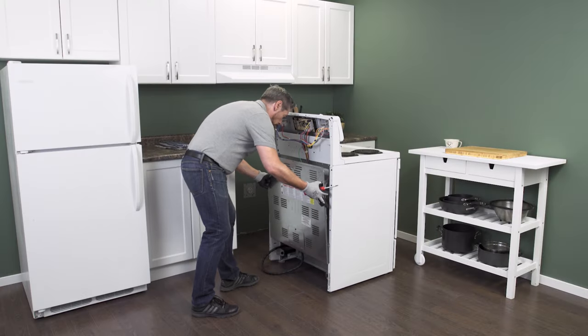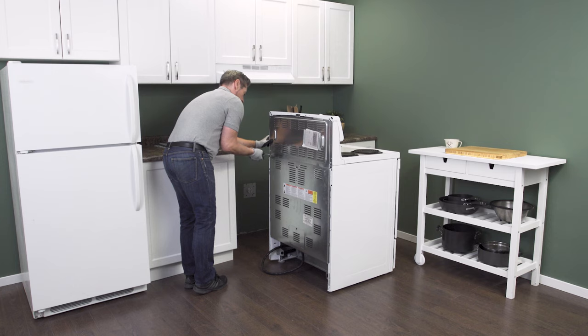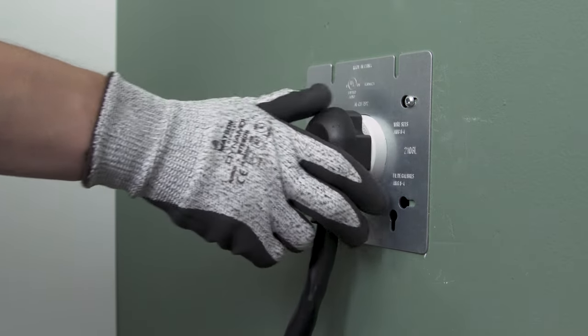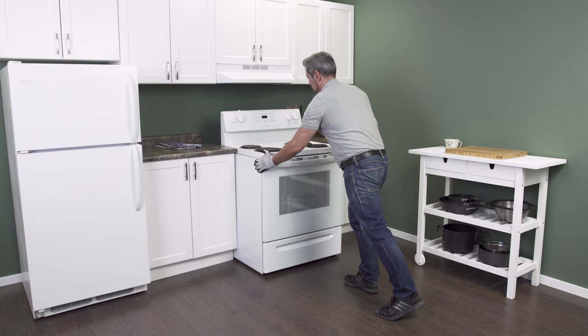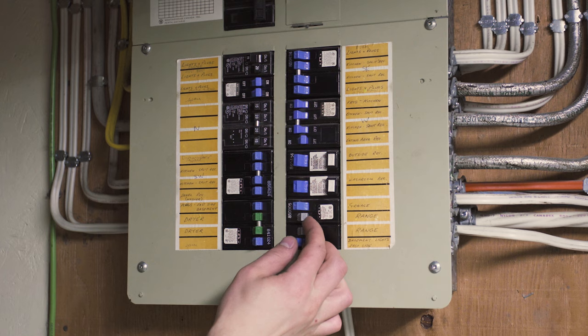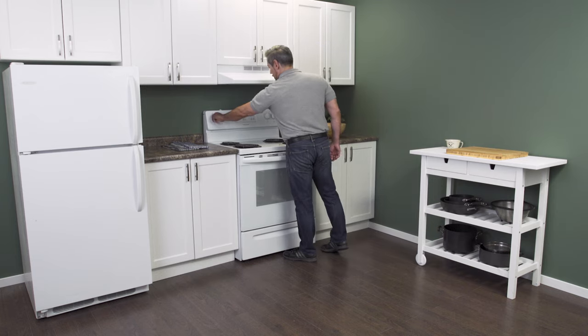Connect the wires, align the back panel, and replace the screws. Now plug in the cord and push the range back into place. Reconnect the power, and now you can test your stove.